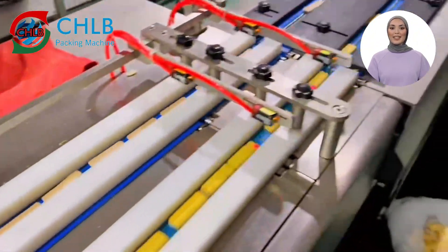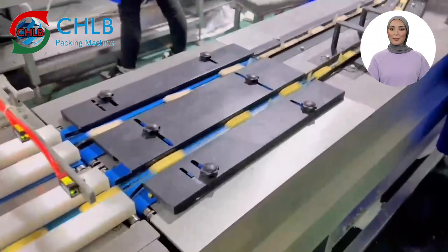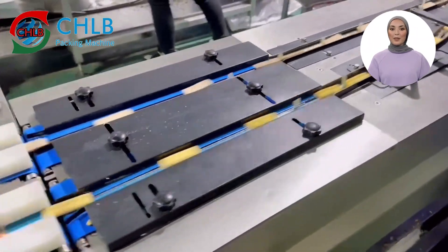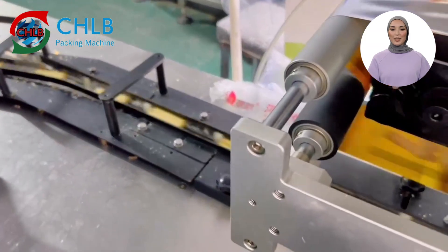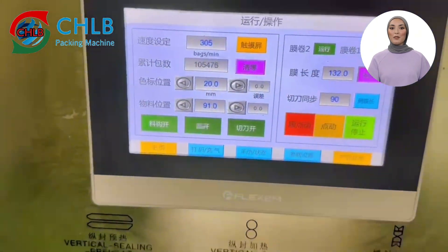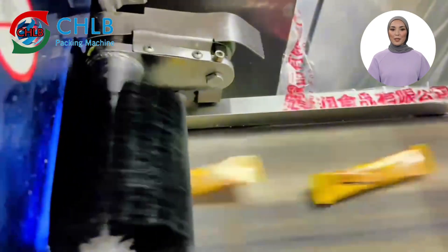We can see that the whole process is almost without human intervention, fully reflecting the degree of automation of the equipment. Our biscuit packaging machine line has an efficient feeding system, intelligent packaging operation, and convenient output of the finished product, all of which make the packaging process smoother and more efficient.